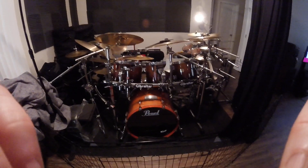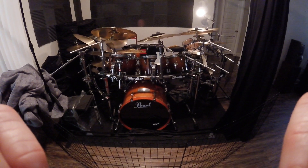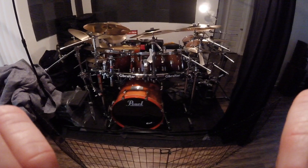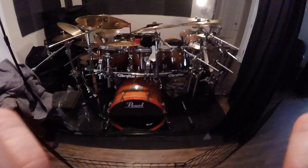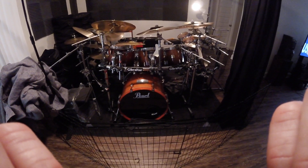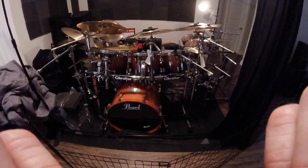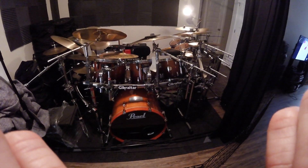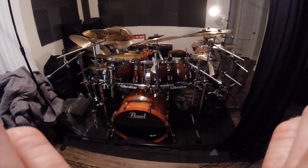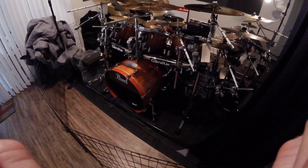Okay, drum geeks, this is for the drummer page for anyone who cares. Switched out the Pearl Masters kit for the Pearl Session Custom Maple, or the SMX series kit. This is an older kit that I had originally as a four-piece, and then I custom ordered add-on toms from Pearl. They had to custom make them because the finish is an older finish — it's called a Vintage Fade, fades from lighter to darker maple.